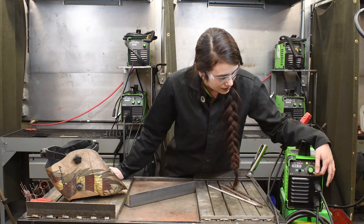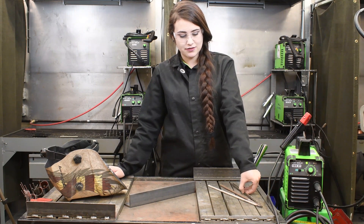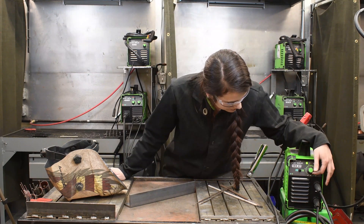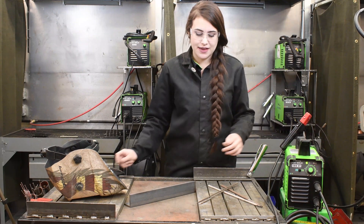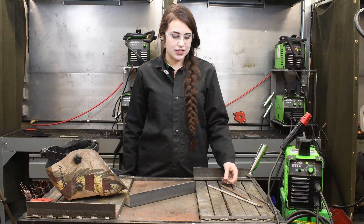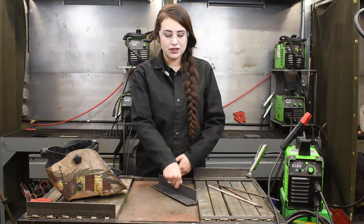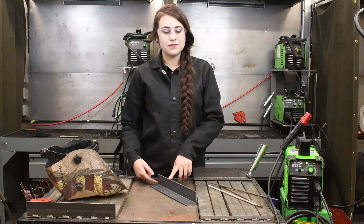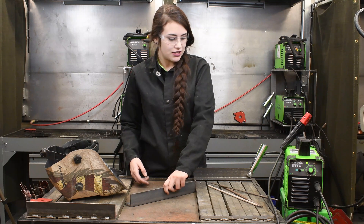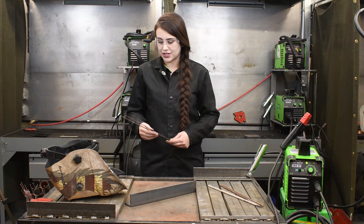So we are going to start out with our 3/32 rod. For our 3/32 rod, we can start out at 60 amps. We will give that a try and see what we can get from that. Today I am just going to be putting a fillet down the crease of this angle. So let's give that 3/32 rod a shot, and then we will move on to the 1/8 inch 7014.